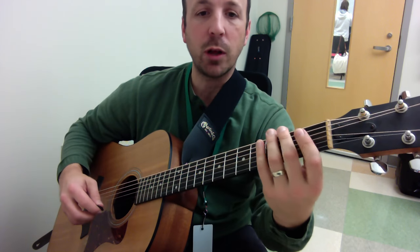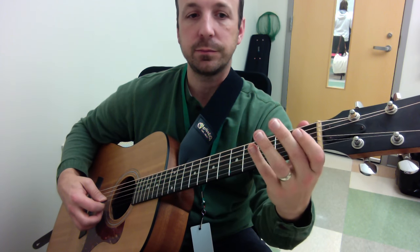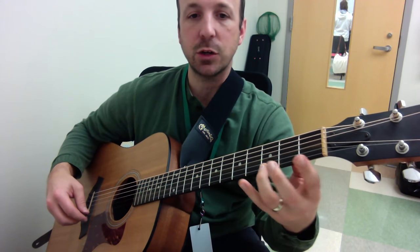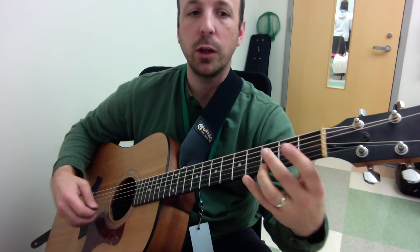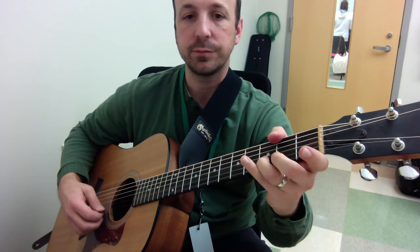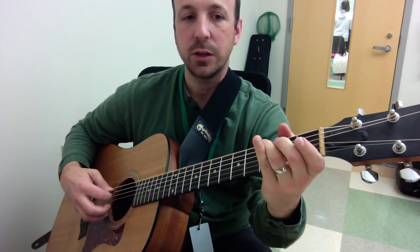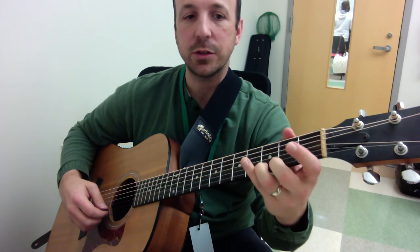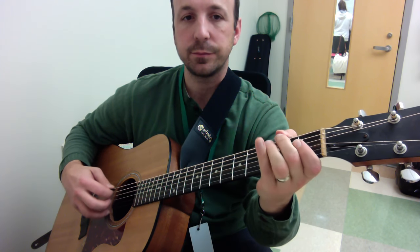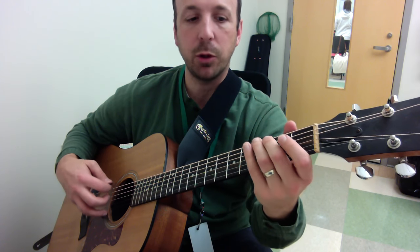With the hammer-ons, we went up the E minor pentatonic scale. And since a pull-off is designed to go from one note to a lower note, you could pull off to go down the E minor pentatonic scale. So now going up with hammer-ons and down with pull-offs.